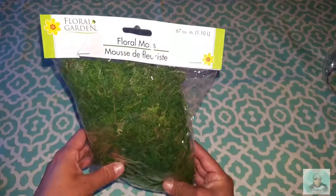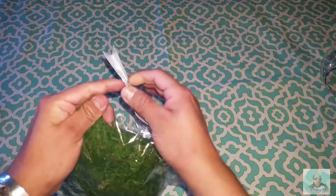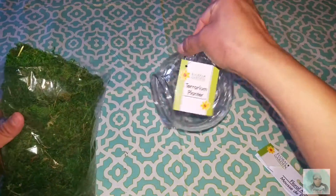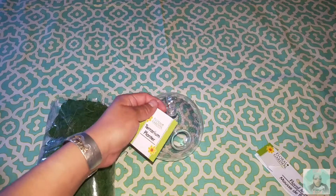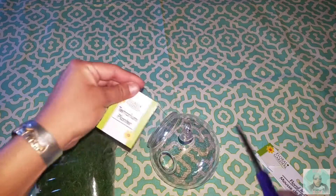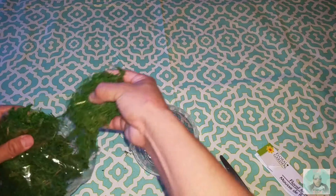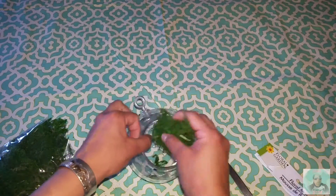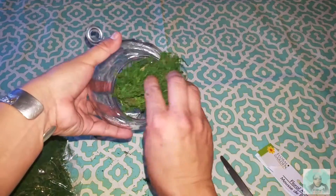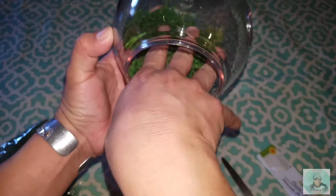Now I'm going to open the floral moss and just break a few little pieces off. I'm not going to add too much inside of the terrarium. I just took a little bit to stuff inside — these are dry, not moist or anything, just imitation moss from the Dollar Tree.